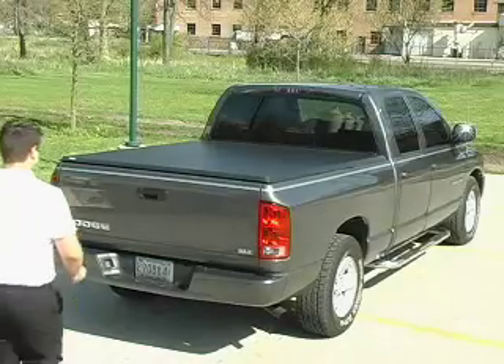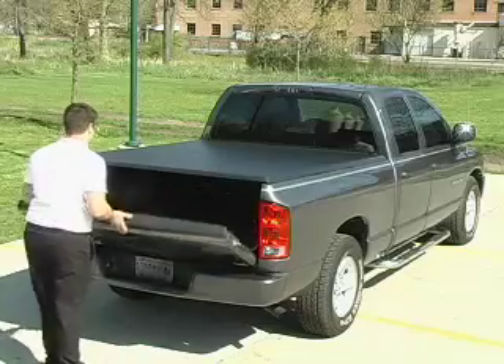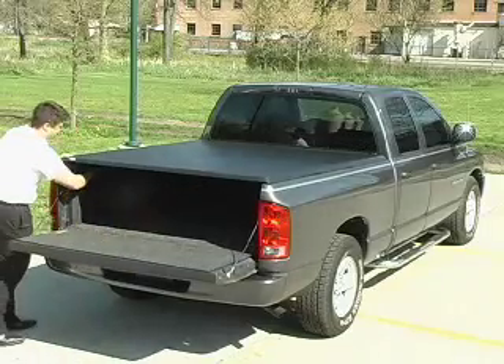Congratulations! You are ready to begin enjoying driving your truck with the Advantage tonneau cover in place.